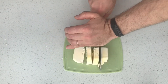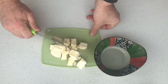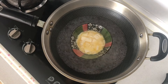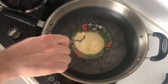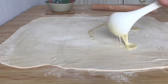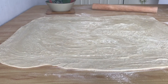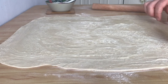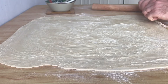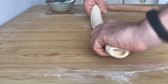Cut 100 grams of butter. Now let's melt the butter. Grease the dough with butter. Twist the dough into a roll, then twist the roll a little.